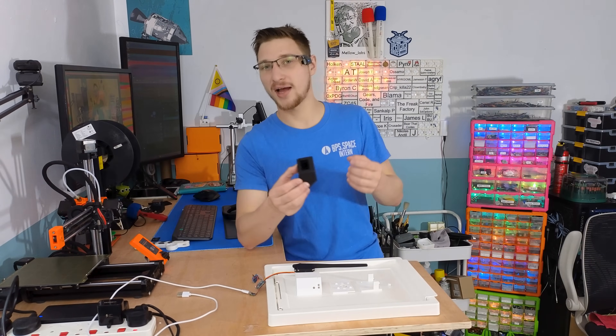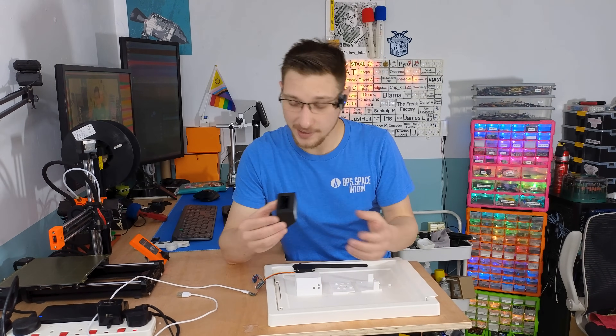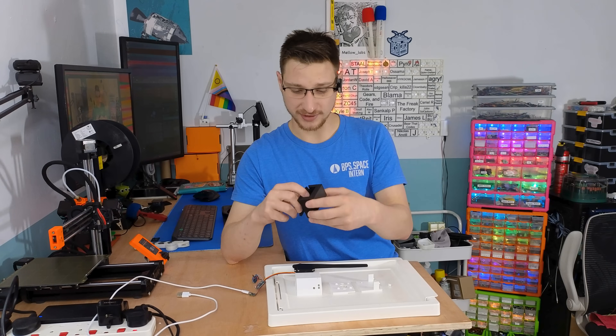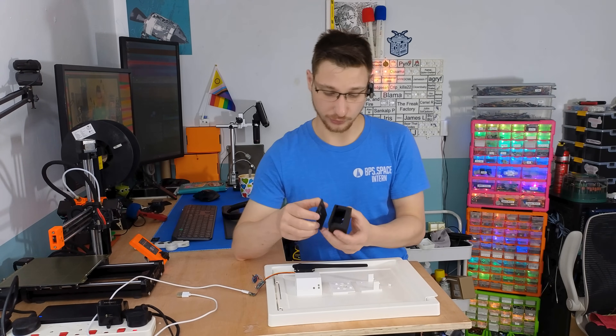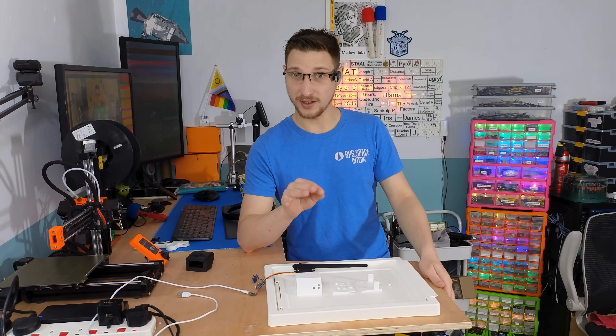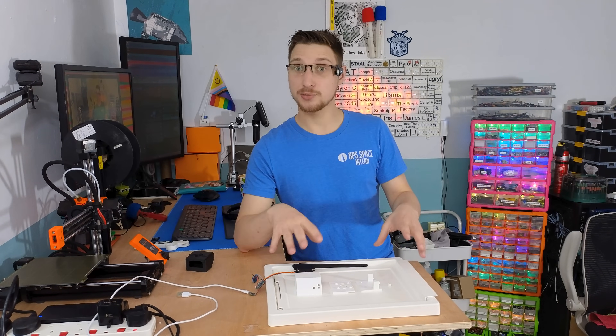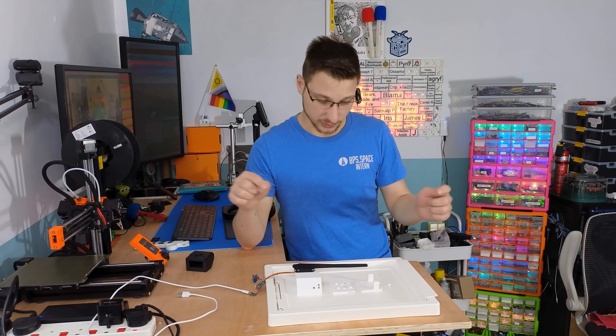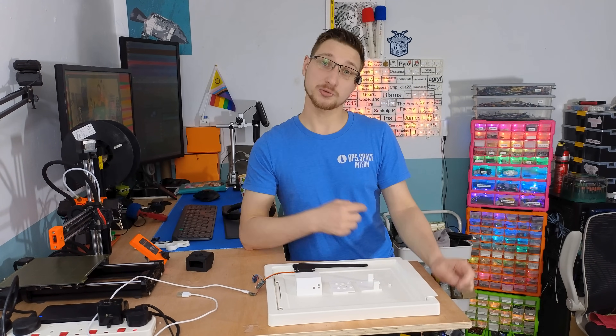I may or may not have stayed up until 2am designing this electronics box. This is the failed one — surprisingly it only took one failed test print to figure out where I went wrong — and then I printed this one, which hopefully is exactly what I need to fit all the electronics. I haven't tested it yet, so let's put the electronics in and see where I screwed up.